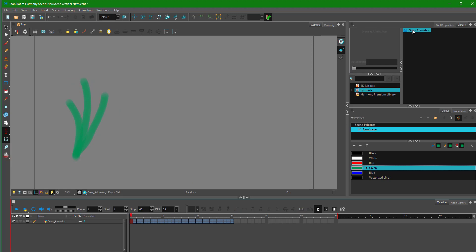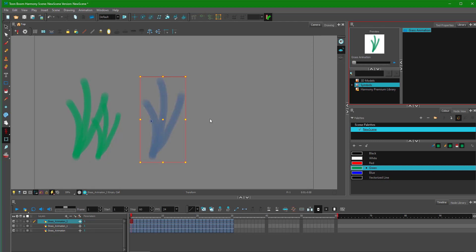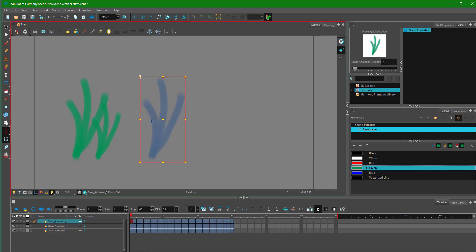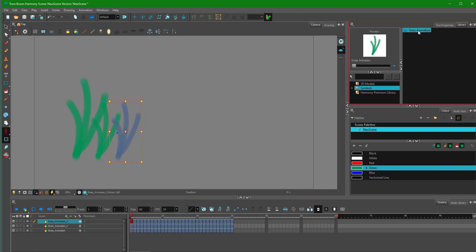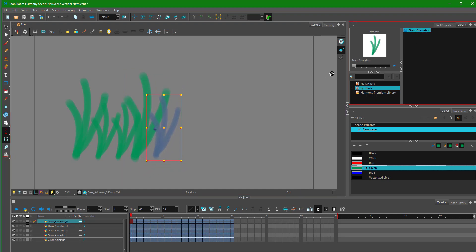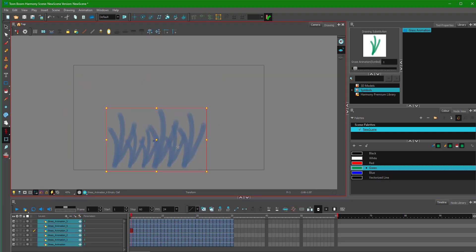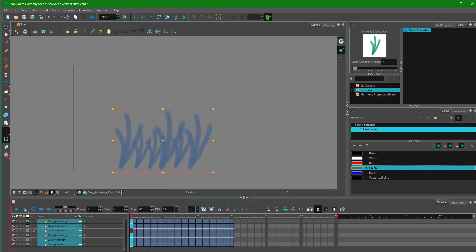Now I want to bring in a bunch of these grass animations. I can bring another one out and resize it — you can see there's another layer of grass animation. The animation sticks because this is a symbol. I'll add another one, resize it, and position it somewhere. I'm making something like a field — a big grass here, a dark grass there. You can see the animation is there on all of the grasses, and I can move them all together.